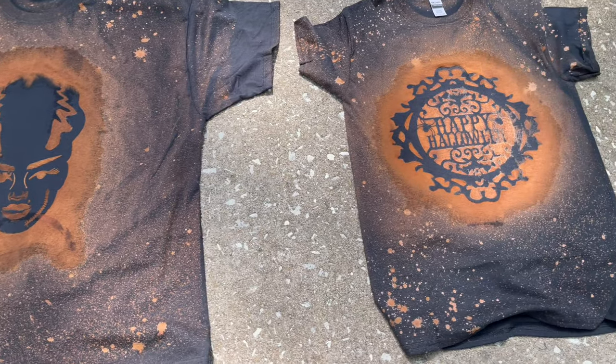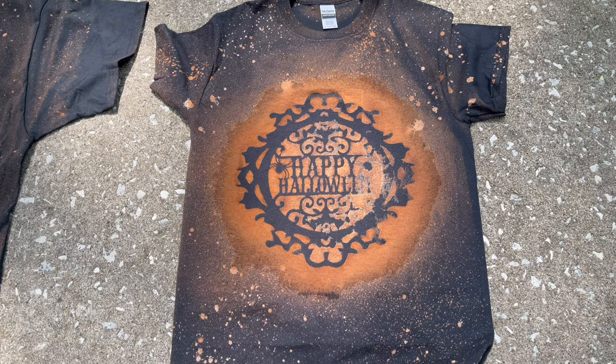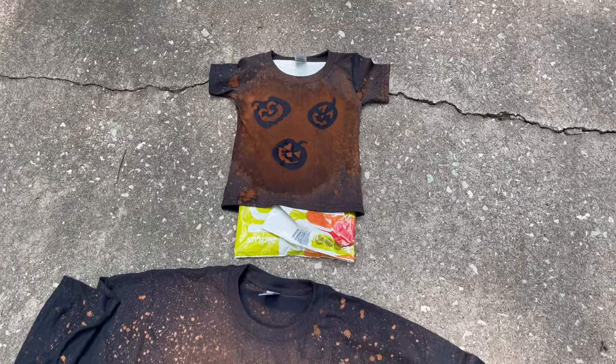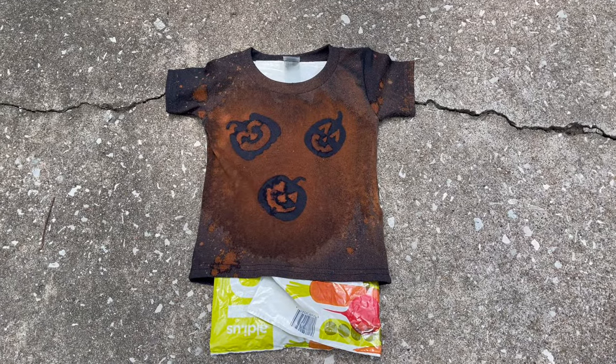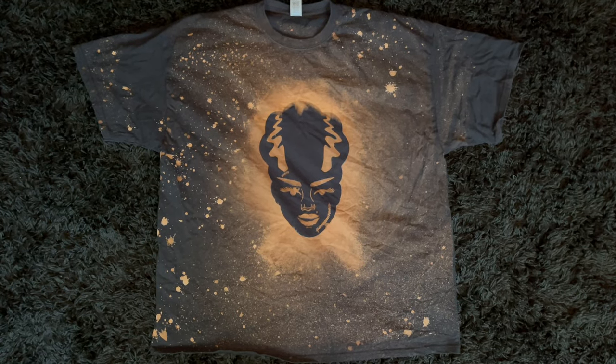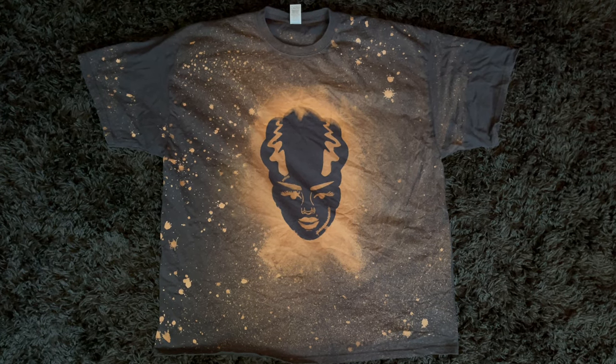Here are the results. So that was mine, my husband's, and here's another one of mine. And here is my daughter's shirt — the little jack-o'-lanterns. I threw all of the t-shirts in the washing machine on cold water and then tumbled to dry. And here are the results after washing.